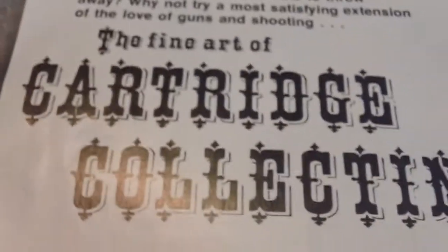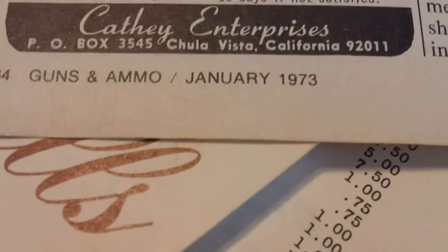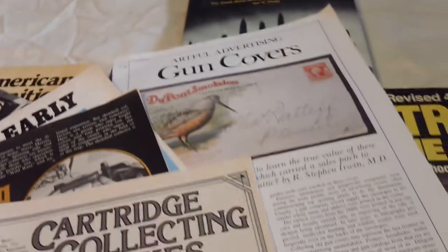Fine Art of Cartridge Collecting — it was an annual from 1973. I mean, somebody's got a heck of a collection there.